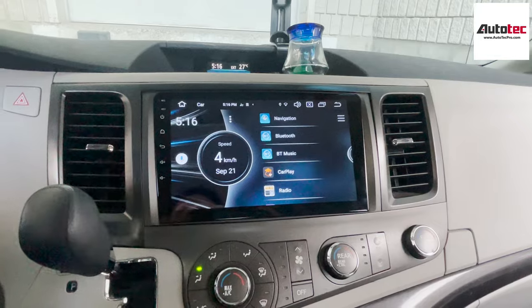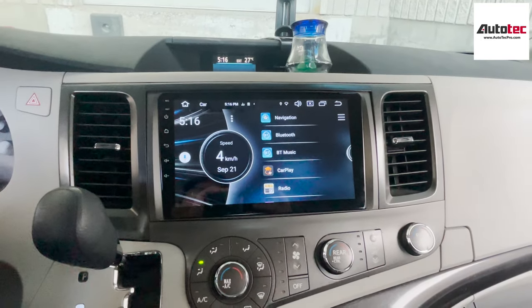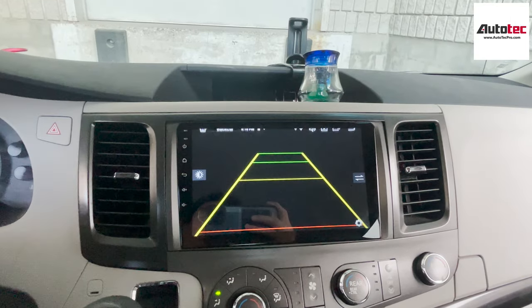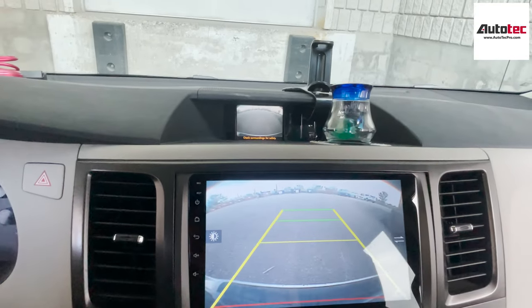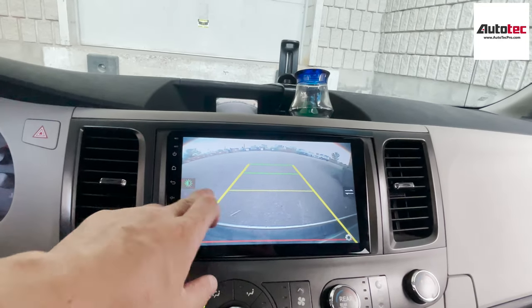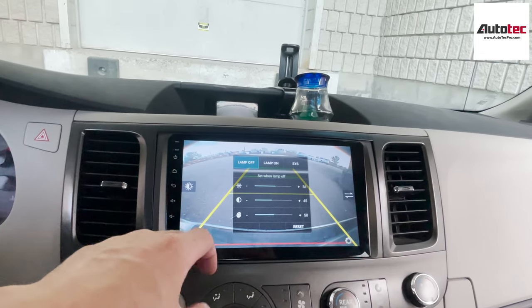As you can see, the resolution of the screen is very high. This car also comes with the original backup camera. I'm going to try the backup camera here. After the installation, both screens will show the backup camera image. You can also increase the brightness here.